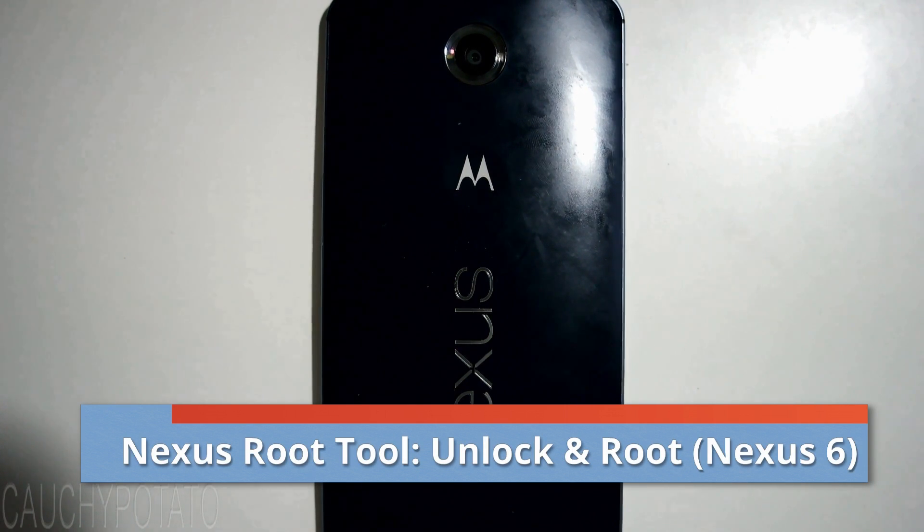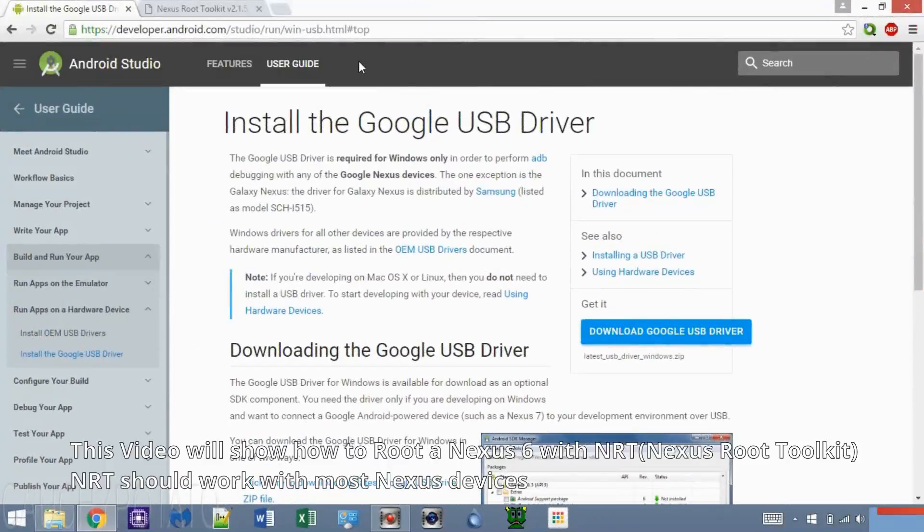Hey Internet, for this video I'm going to show how to root a Google Nexus phone or tablet the super easy way with the Nexus Root Toolkit by Wugfresh. This toolkit works with almost every Nexus device and is convenient because everything is done through a script.